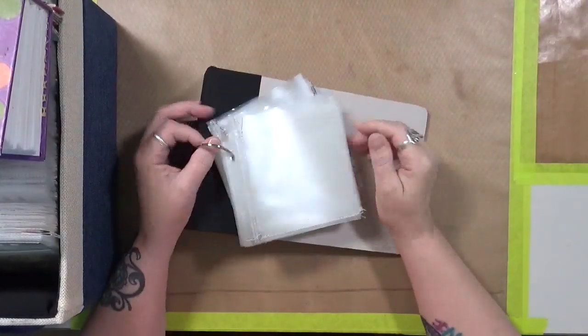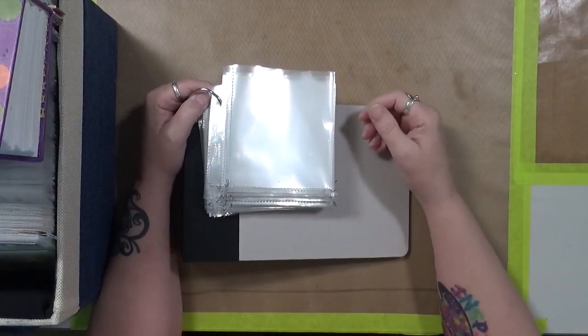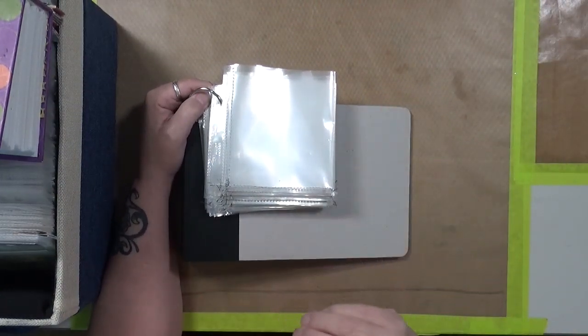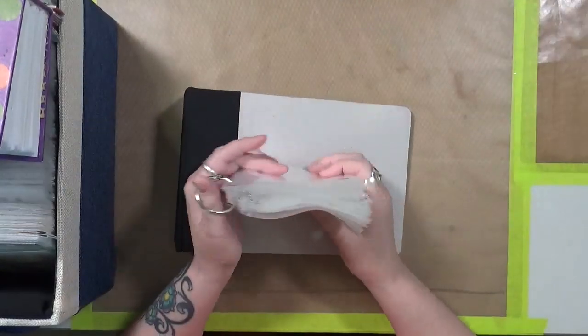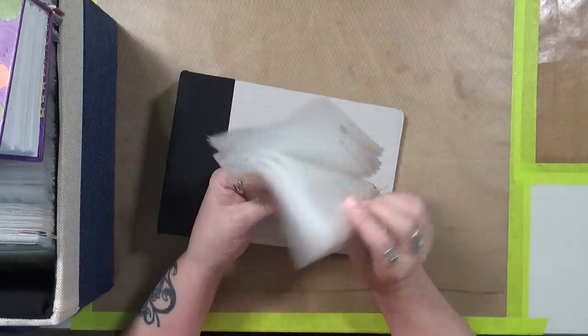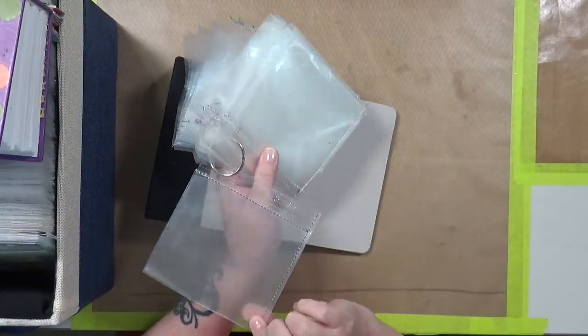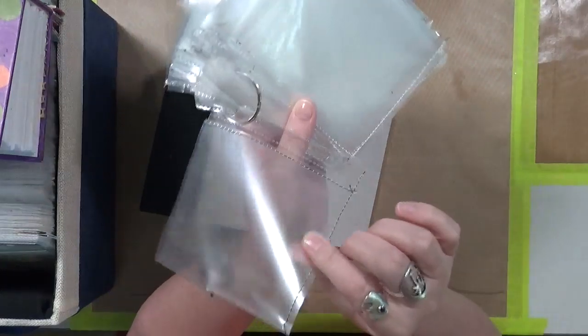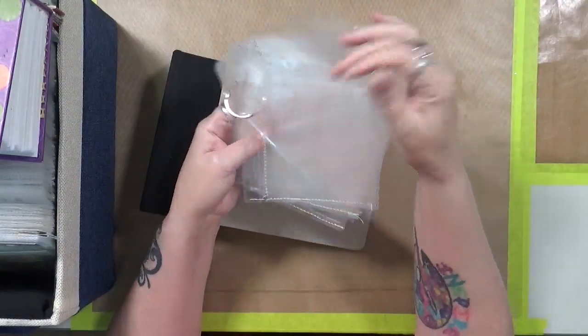I know everybody has talked about stencil storage and how to store our stencils. I have been around and around with stencil storage. In the past, I used these — I basically took some sheet protectors, cut them up, and sewed them into little pockets to put my small stencils in.